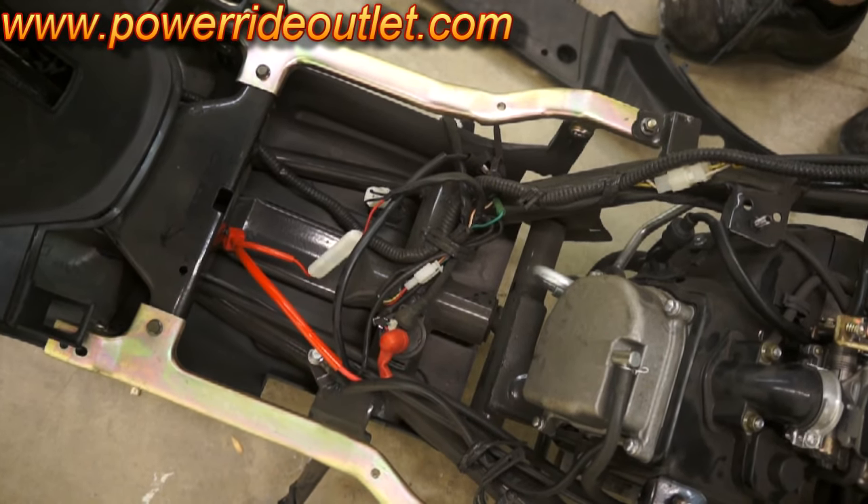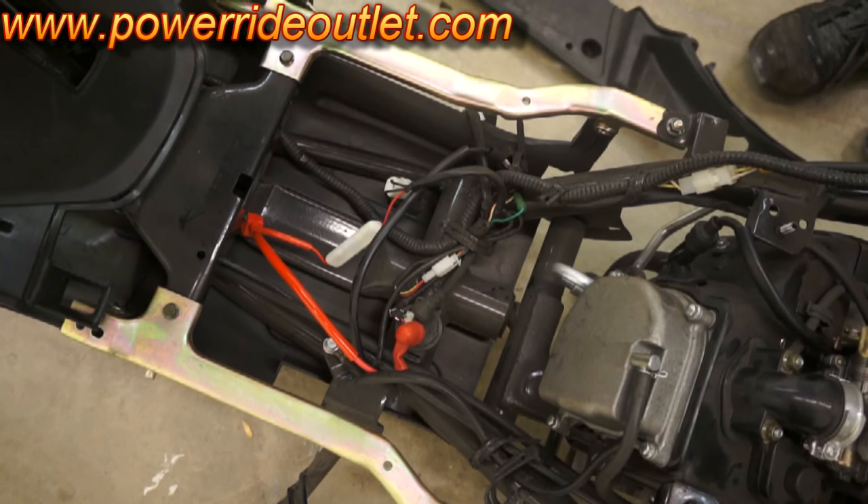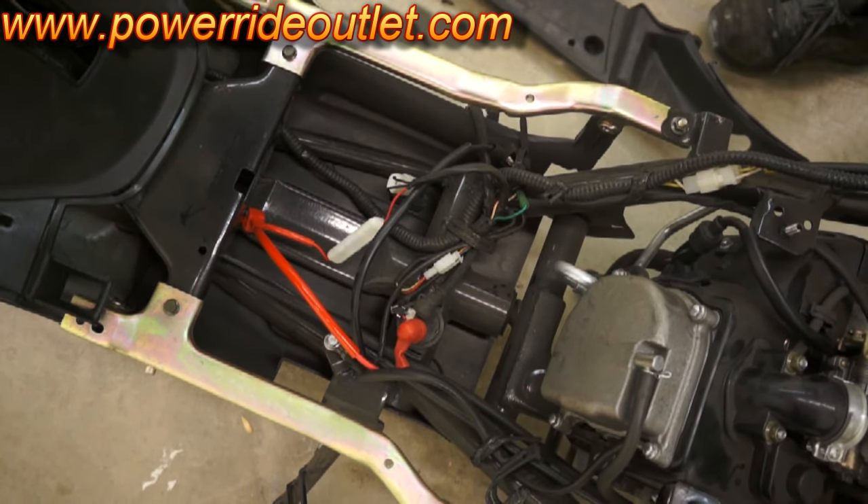Welcome to PowerRide. If you're having trouble starting your bike when you hit your start button and your bike does not turn over, it could be a starter relay.